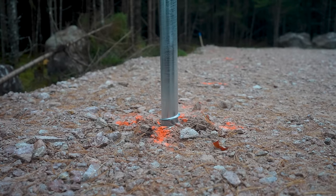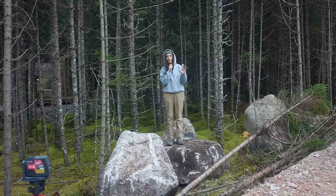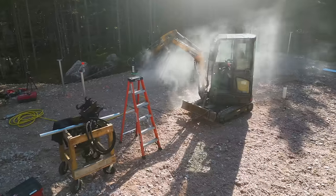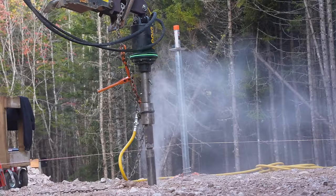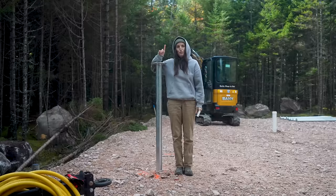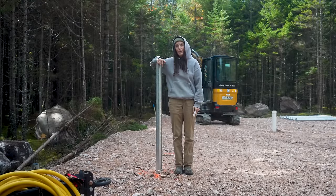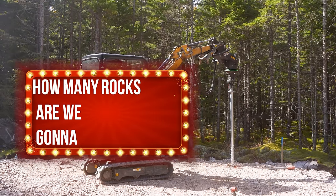We are going to be drilling all the screw piles in. If we hit rocks, we're going to mark the hole, then put Adam's hammer drill on the other side of the excavator tomorrow — that way we're not switching pieces 24/7. Screw pile one — for one, we've hit a rock, which makes me want to play a game.